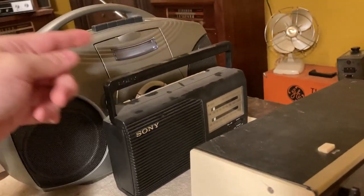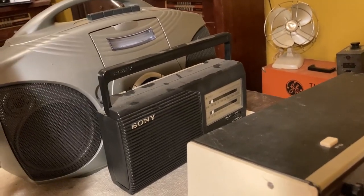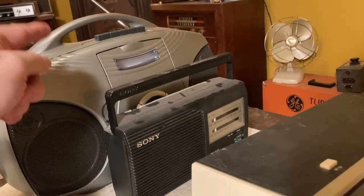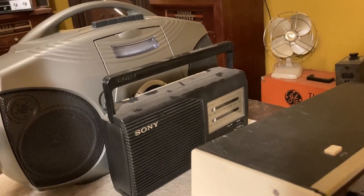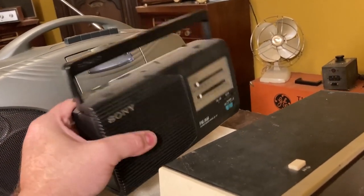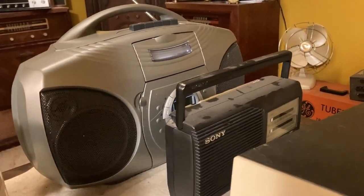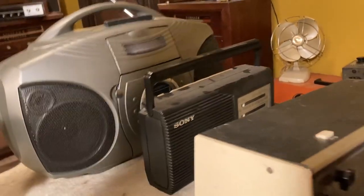So what's the difference between this one and this one? This one actually plays CDs and plays tapes. You could argue this is a better radio — it was probably a more expensive radio when it came out. This was probably $20 or $30, maybe, while this one was probably $60 or $70, maybe even more, because it plays CDs and tapes.